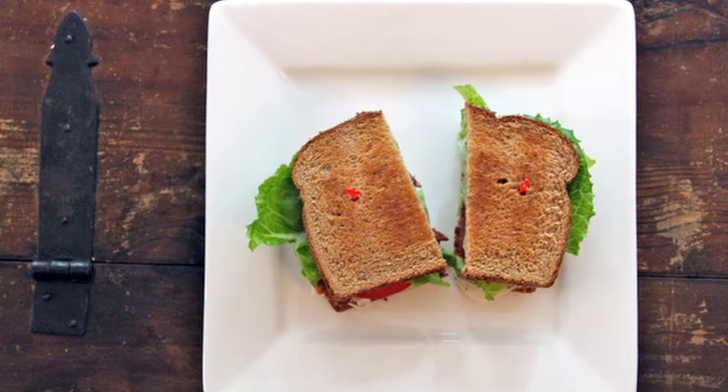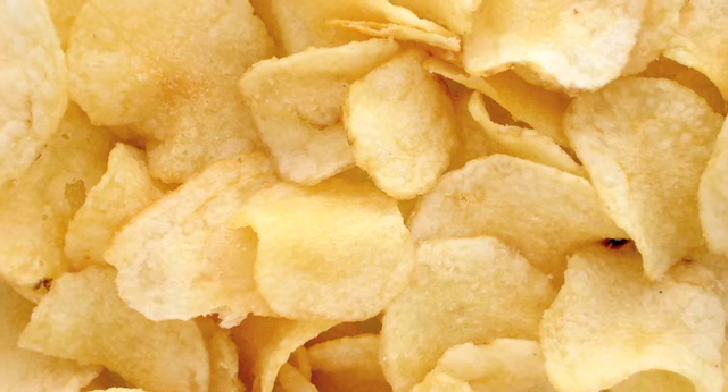Sarah from Average Betty here, and I'm talking about a piece of bread — specifically the third piece of bread on a club sandwich. Is it the third piece of bread that makes a club a club? The club sandwich dates back to an 1894 gentlemen's-only gambling hall, or club, in Saratoga, New York, which is also thought to be the birthplace of the potato chip.